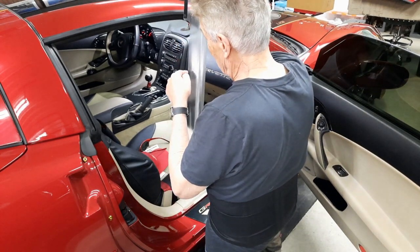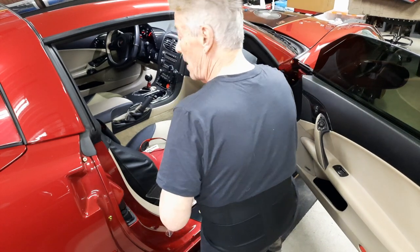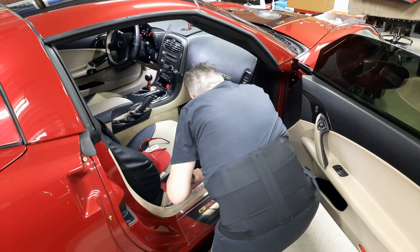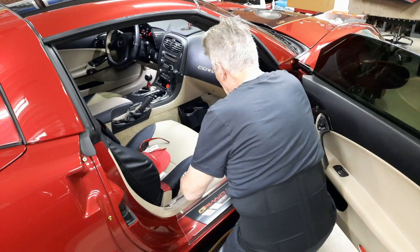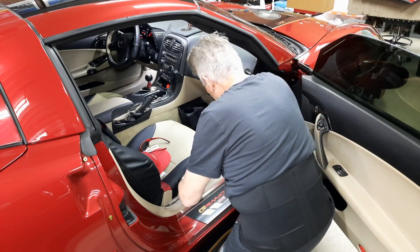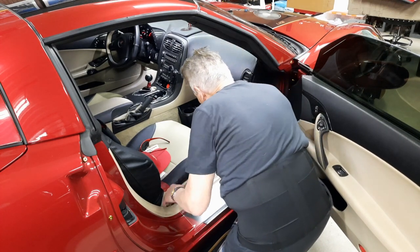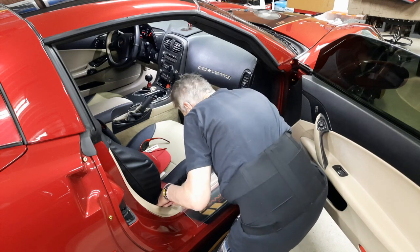There's also this cutout. West Coast took some time in designing this. The cutout is for the emergency door release — something no one really sees or is aware of, but it is needed in the event you get into trouble.